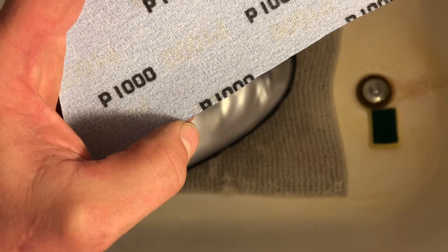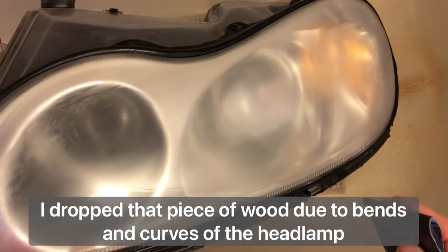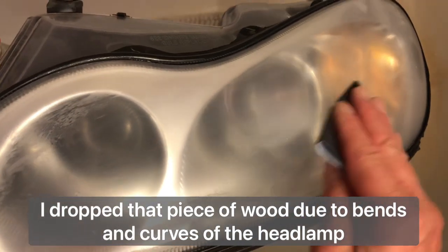1000 grit, let's go. As you switch to 1000 grit you can actually start to feel it — and you can hear that it's way smoother, it goes like a knife through hot butter, very easy and smooth. You can feel and hear the difference between 600 and 1000.